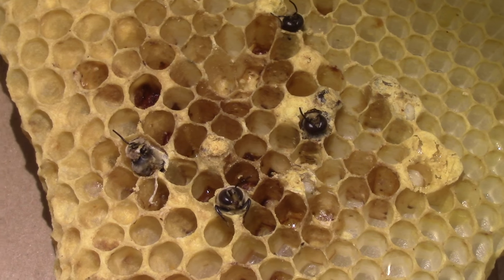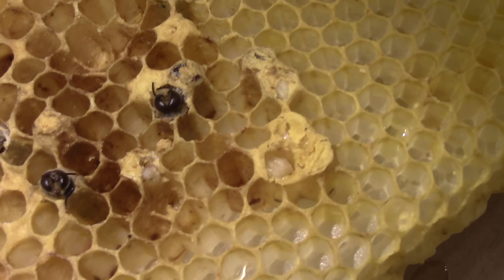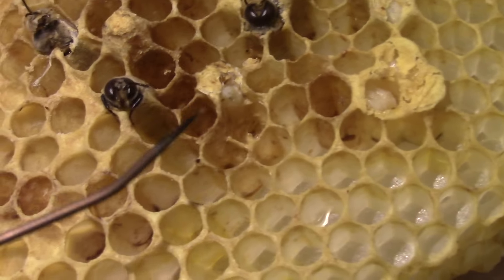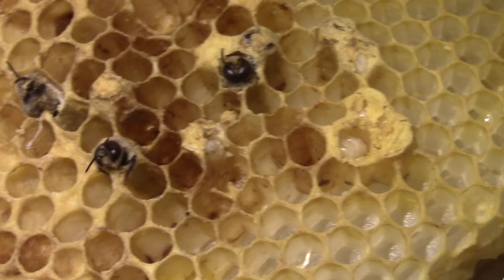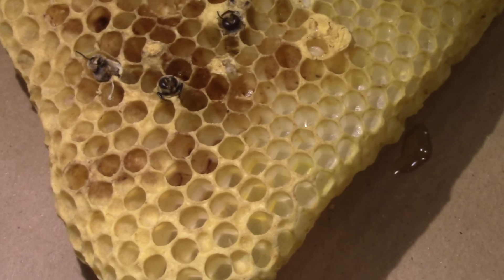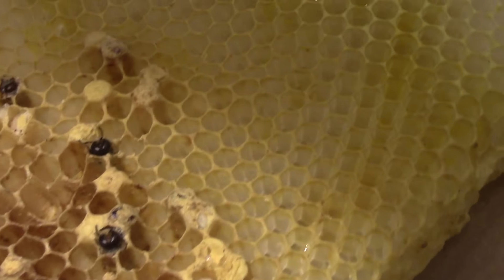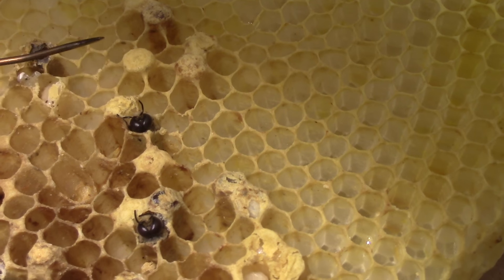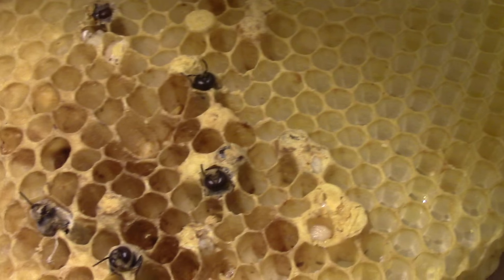Right here you can see a drone bee working his way out of that cell — whether he'll be successful or not I don't know. There's a larva here and another one here. Part of the problem is when a worker lays an egg, all you're going to get is drones. A drone cell looks like this — it's kind of domed up — whereas a worker cell would be just flat with the surface.